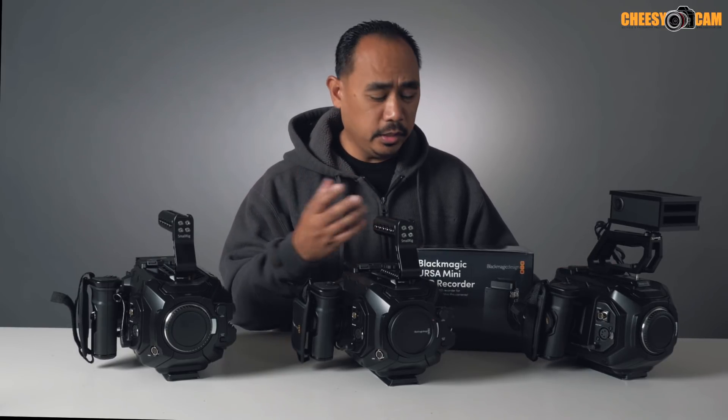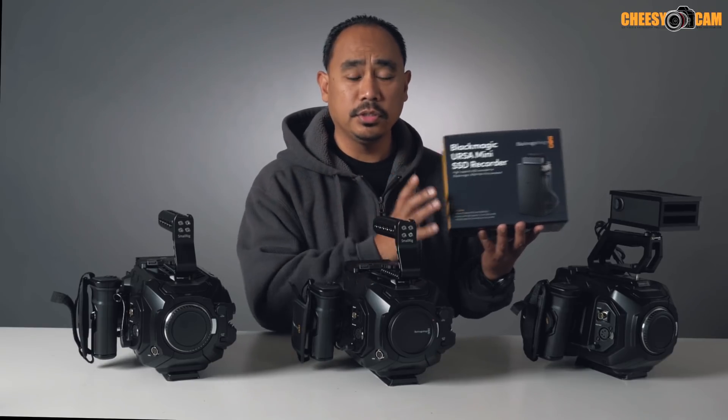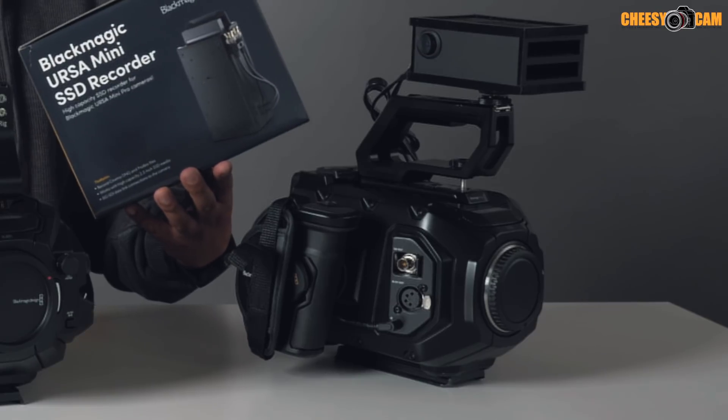If you've been shooting with the Blackmagic Design URSA Mini camera, or maybe you're looking into getting one, this video is about the solid state drive adapters I've been using. Blackmagic Design has released their solid state drive adapter, but it only works with the URSA Mini Pro. So if you have the original URSA Mini, it's not going to work — you need to upgrade your firmware and install it on the URSA Mini Pro only.